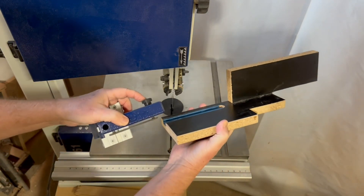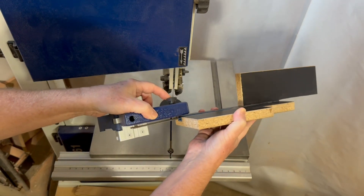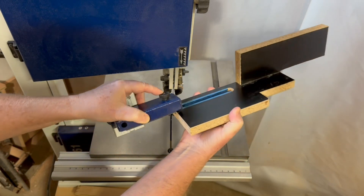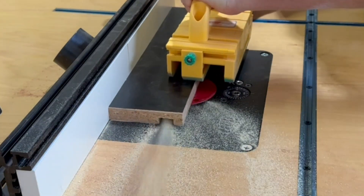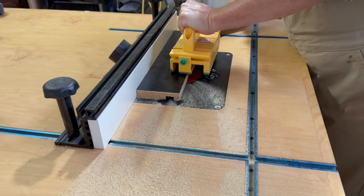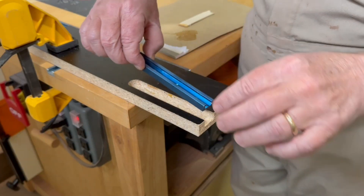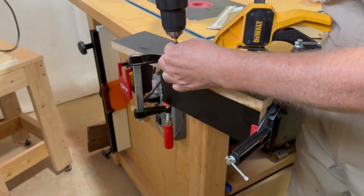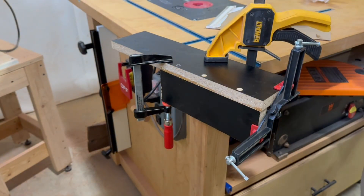One aspect of the great design of this fence system is that it's the perfect size to accept t-track, which really gives you a lot of options for pretty much any fence you want to attach to it. So to make the taller fence for resawing, I just used a piece of melamine and cut a groove for some t-track on the router table. And then to get an anchor point on the outfeed end of the fence, I attached another piece of melamine at a 90-degree angle.